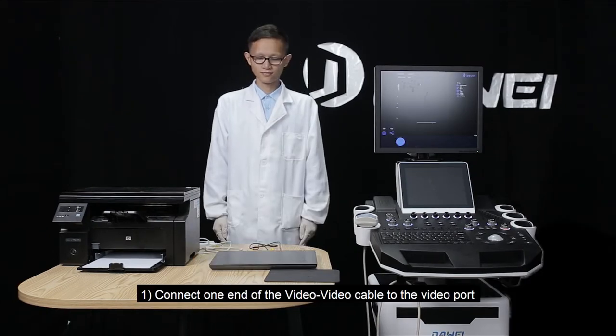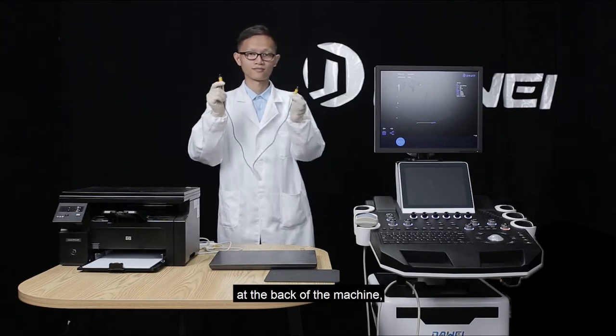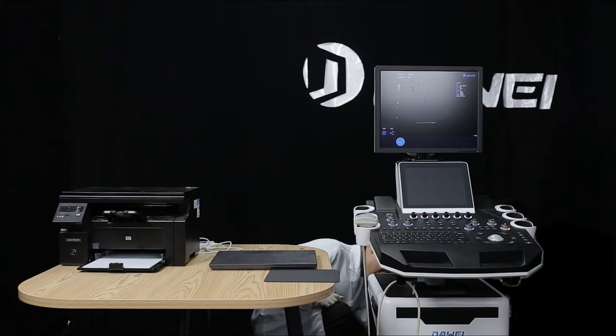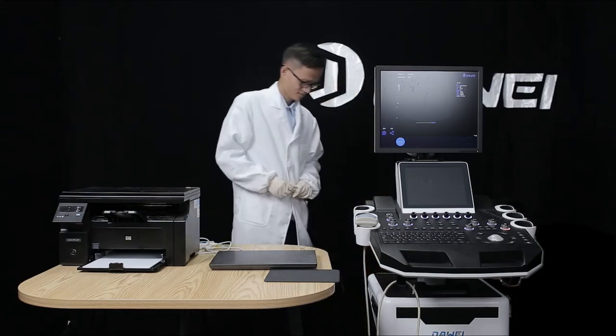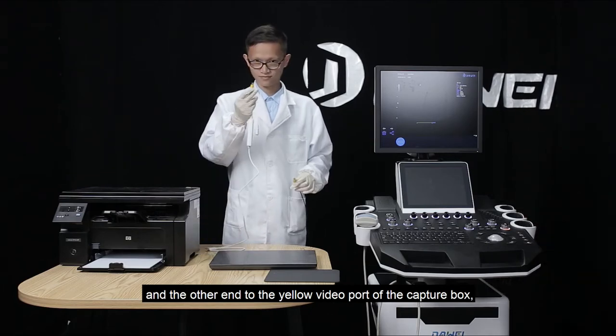Connect one end of the video-to-video cable to the video port at the back of the machine, and the other end to the yellow video port of the capture box.